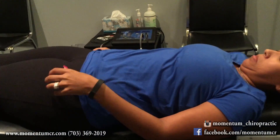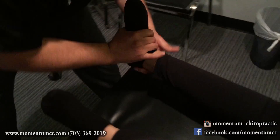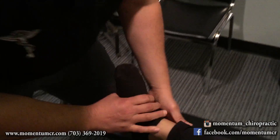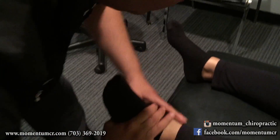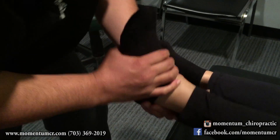Let me have you actually lay face up right there, and we're going to get some foot mobility here. Very good. All right, thank you very much.